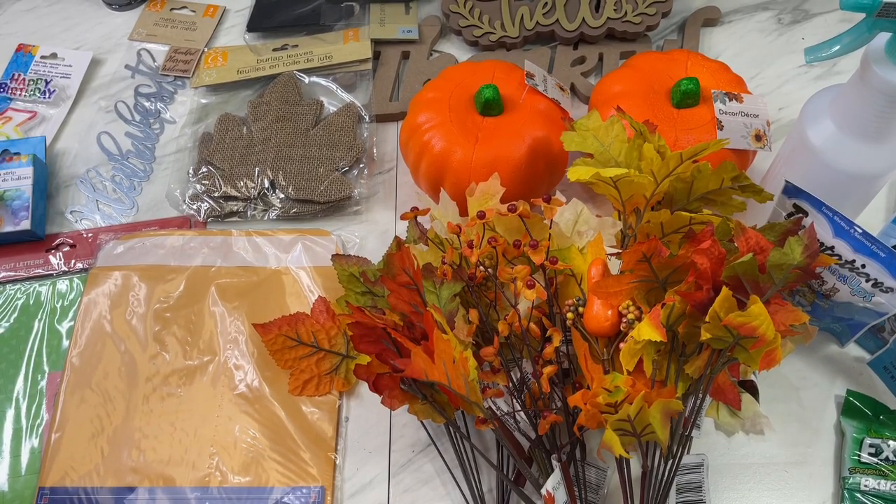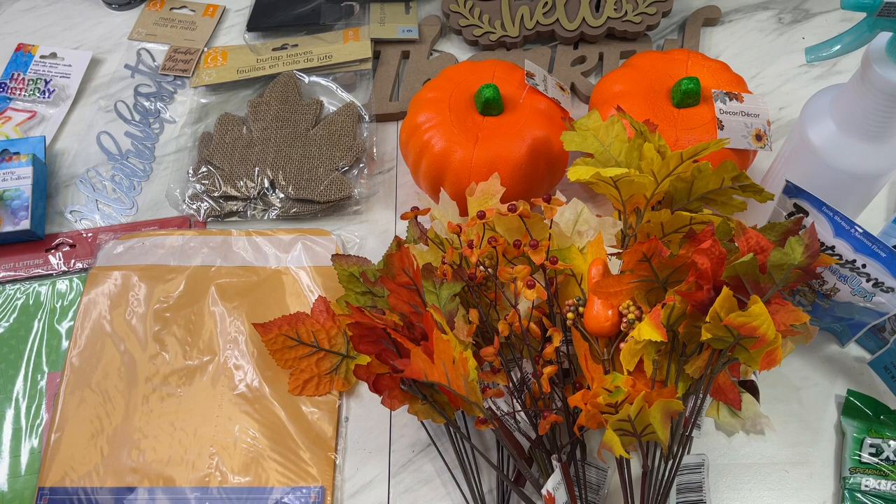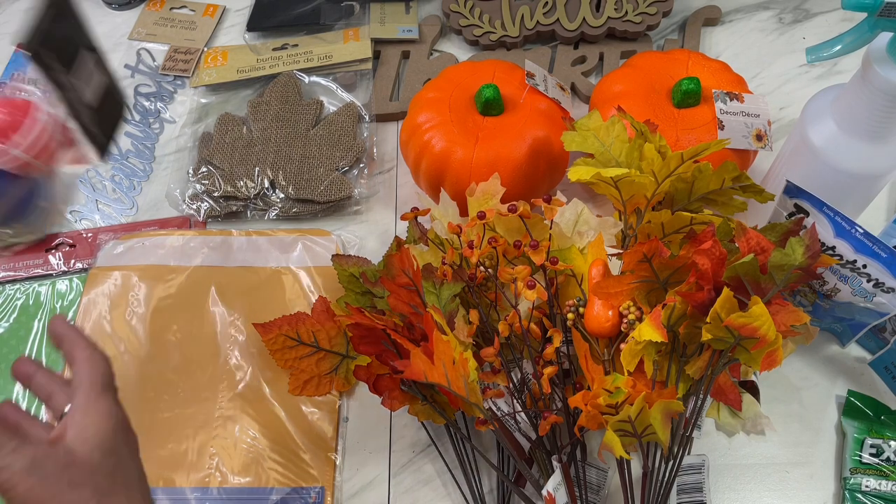Hey guys, Cindy A. Lewis here and it's time for a Dollar Tree haul! I picked up some really fun stuff that I wanted to show you in case you want to run down to Dollar Tree and find them. I'm doing my Dollar Tree haul a little different this time — a little less chatty — just going to go through everything that I found laid out here on my table.